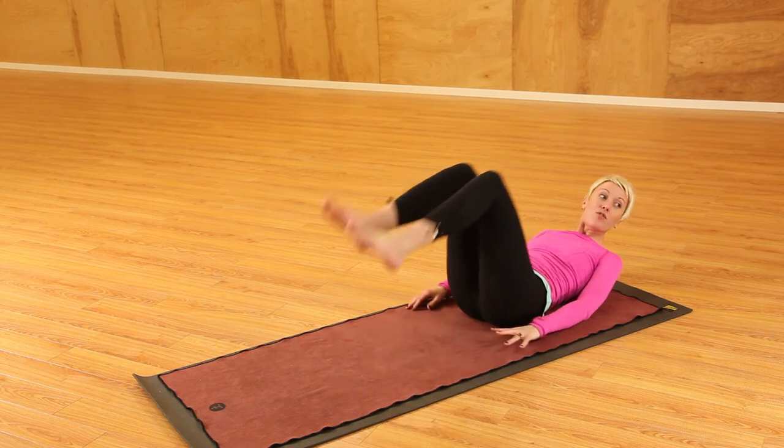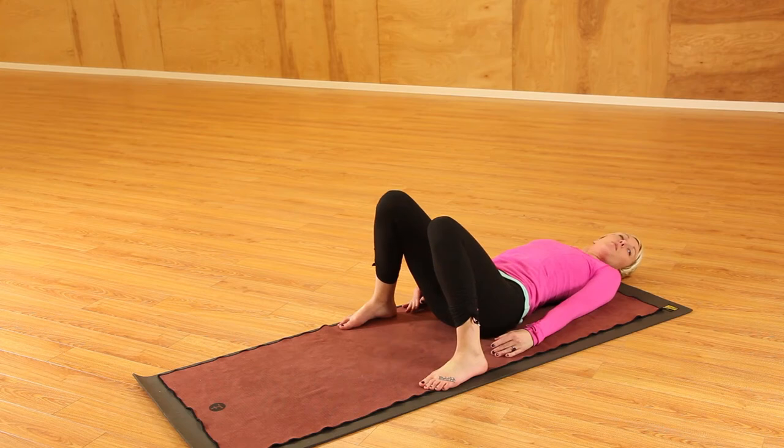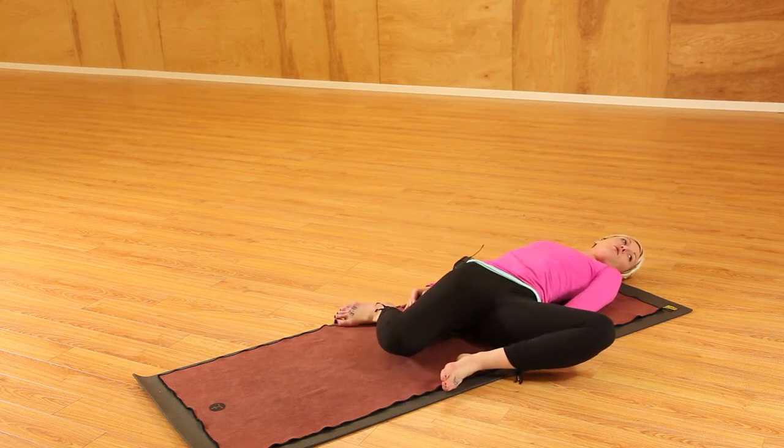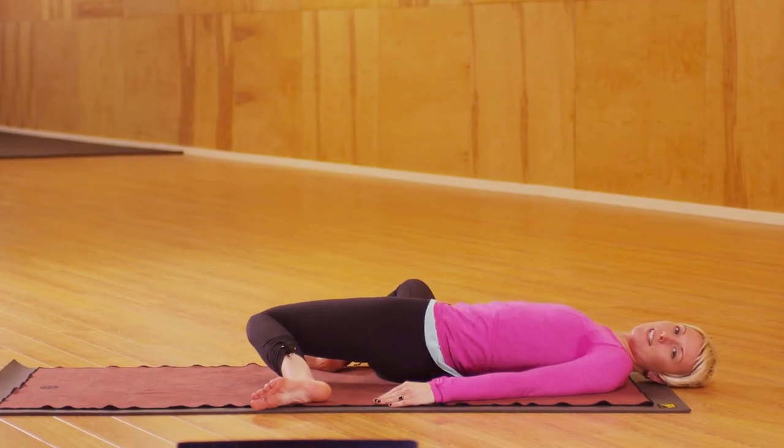From there, release the feet and make them about as wide as the mat, and we're going to come into a bit of a twist — again working on that rotation of the hips. Just let them fall to one side, stay here for a few breaths, and then go to the next side.